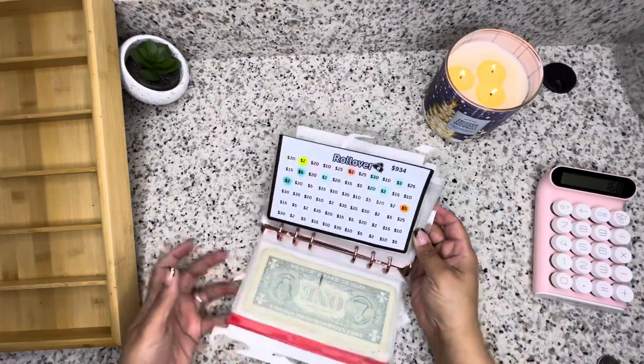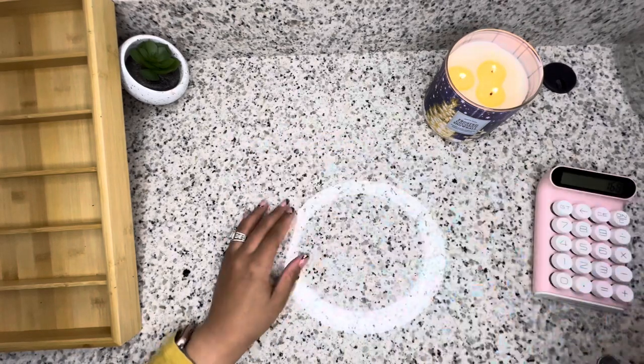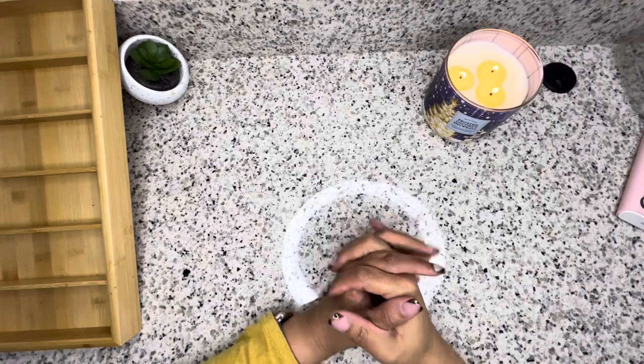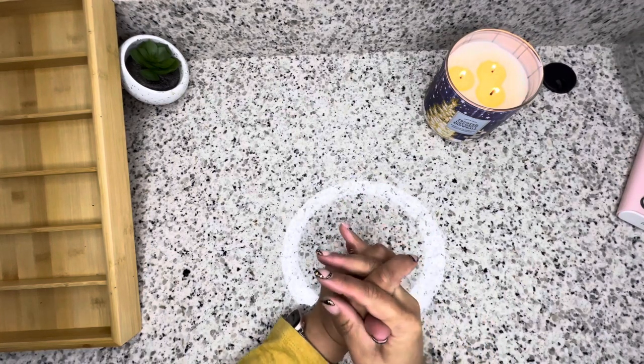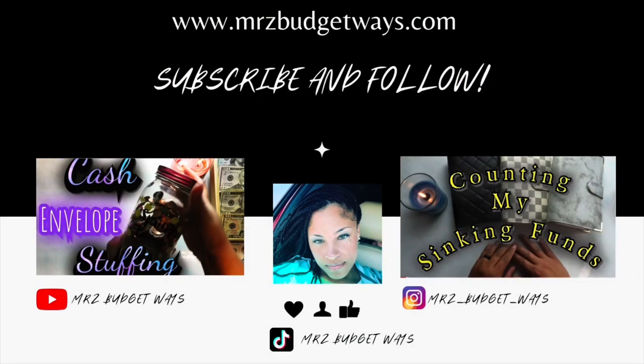All right, so my tray is empty — that is it! As always, I thank each and every one of you guys for stopping by my channel. Show me love, you know, all that good stuff you guys always do. And if you made it this far into the video, leave me a pink heart. And I will talk to you then.